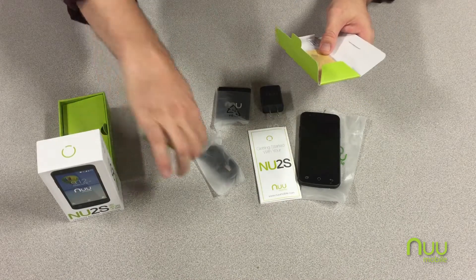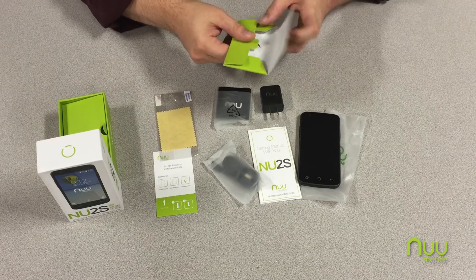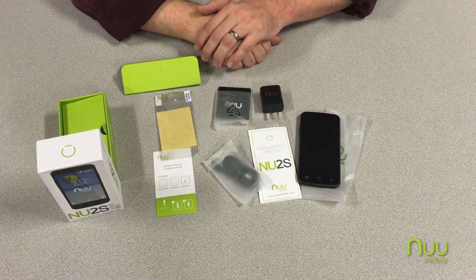The instructions for the included screen protector, the screen protector and cleaner that you'll need to use it properly. And that's everything. Thank you for watching the New Mobile video channel.